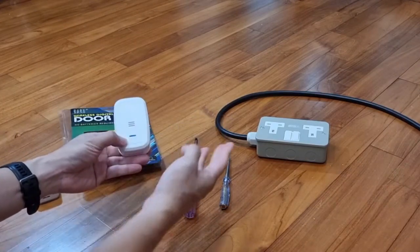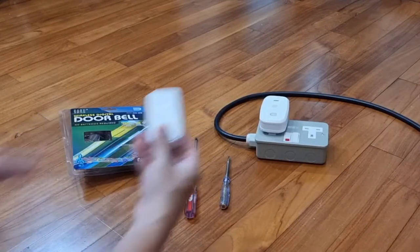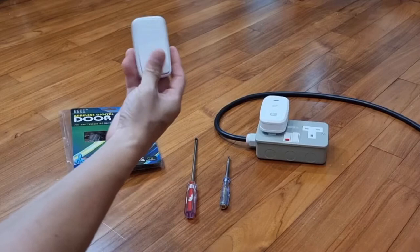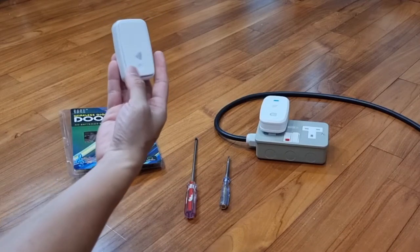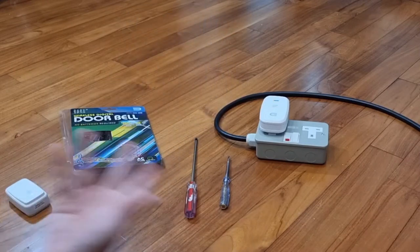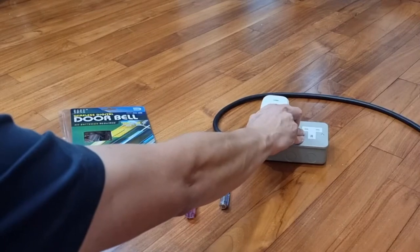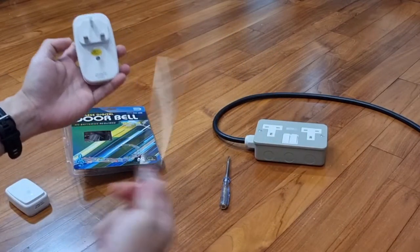Before we take it apart, let's just test that it's working. It sounds normally, so it's working. And I'm just going to go ahead to take it apart.